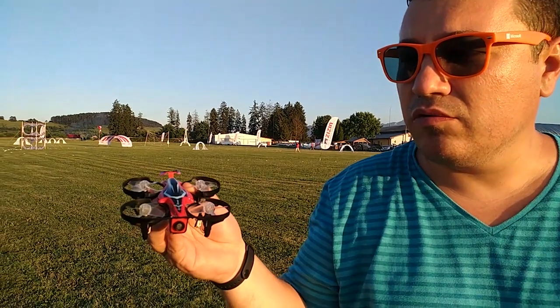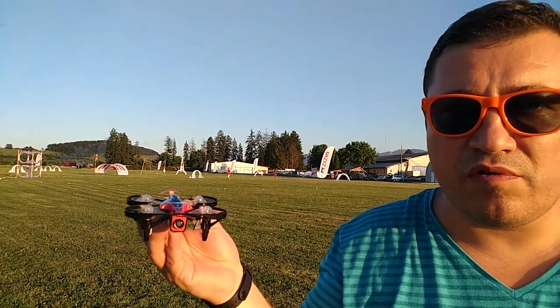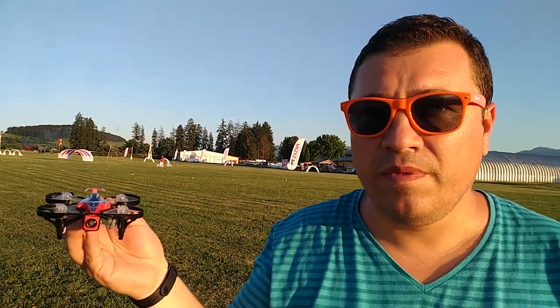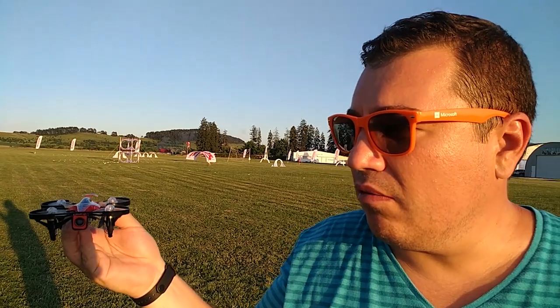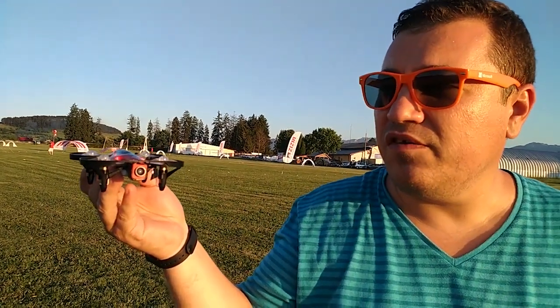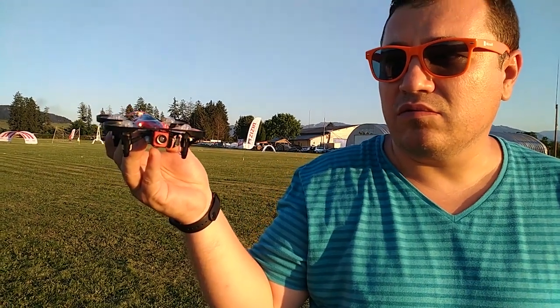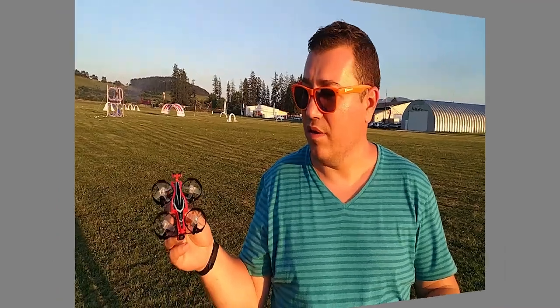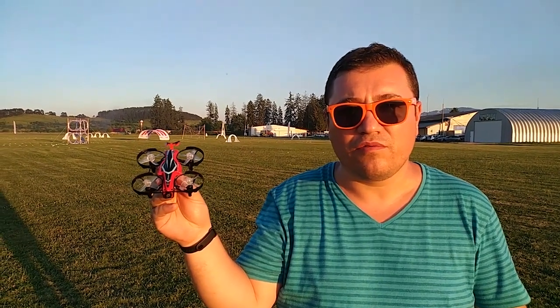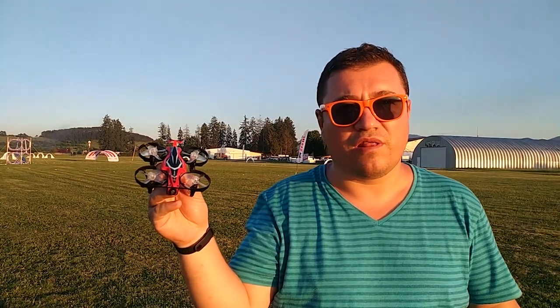Now I'm going to take it for a flight and record the FPV feed using my other pair of goggles which has a built-in DVR, so you can see the image quality and how it flies. It doesn't fly amazingly, but it's good for its price and good for starting to learn and get used to this hobby — to see if you like it or not. Thank you for watching and have a nice day.